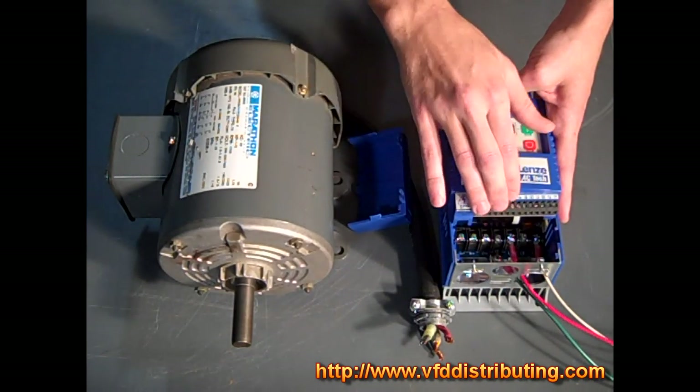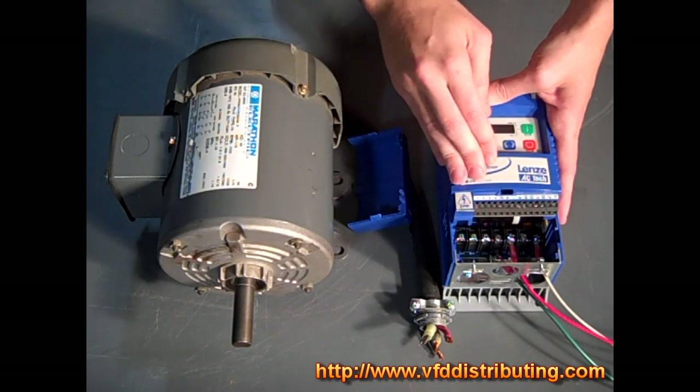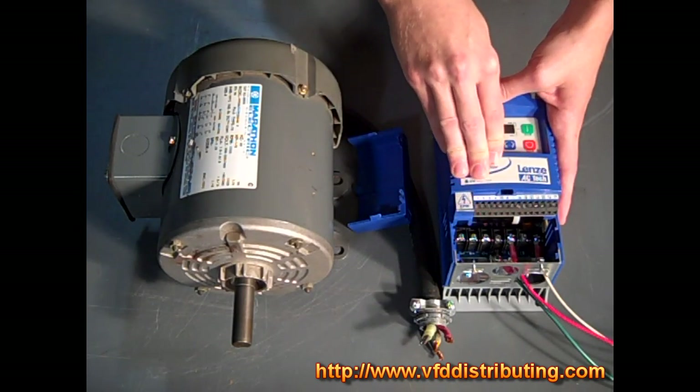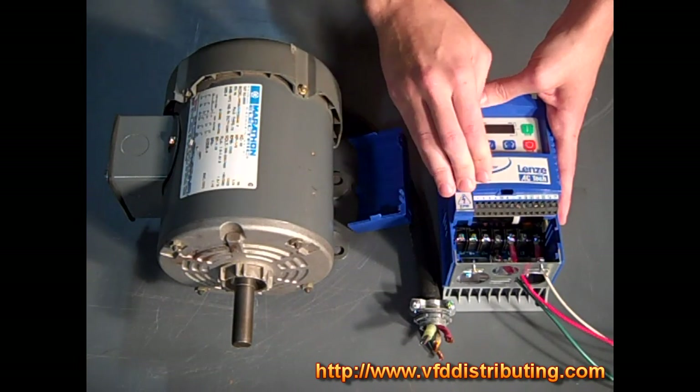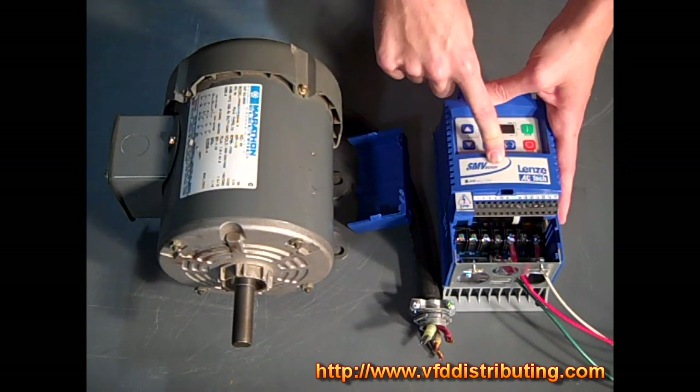It has a terminal strip and options for communication modules, ranging from Modbus to CanOpen to Profibus, and also Ethernet options. You can connect the communication module directly to the unit and communicate with it over the network.